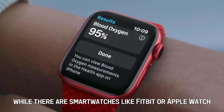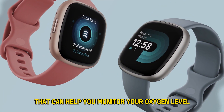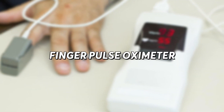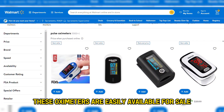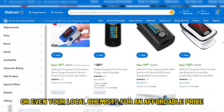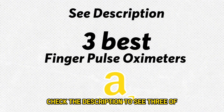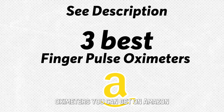While there are smartwatches like Fitbit or Apple Watch that can help you monitor your oxygen level, medical professionals advise using a finger pulse oximeter for the most accurate results. These oximeters are easily available on online platforms like Amazon or even your local chemists for an affordable price. Check the description to see three of the most recommended finger pulse oximeters you can get on Amazon.